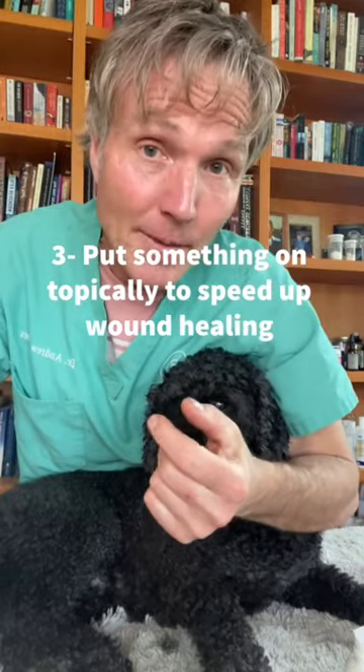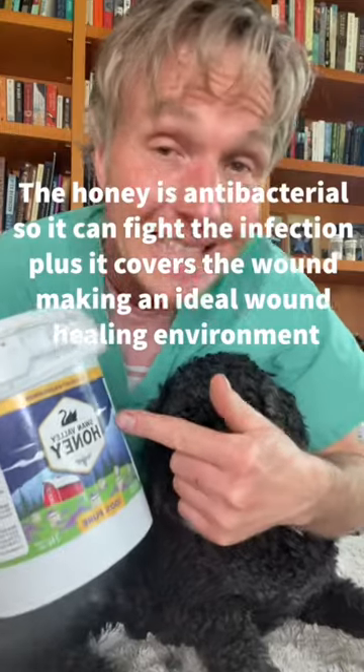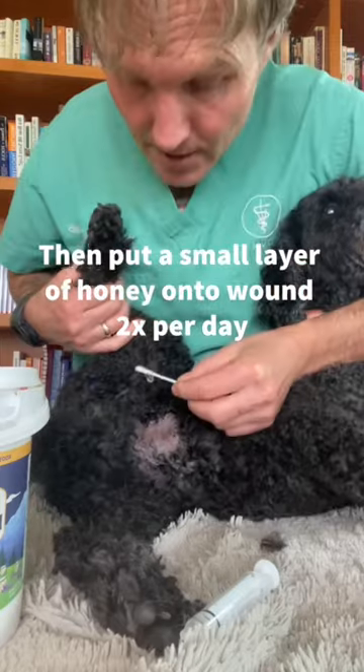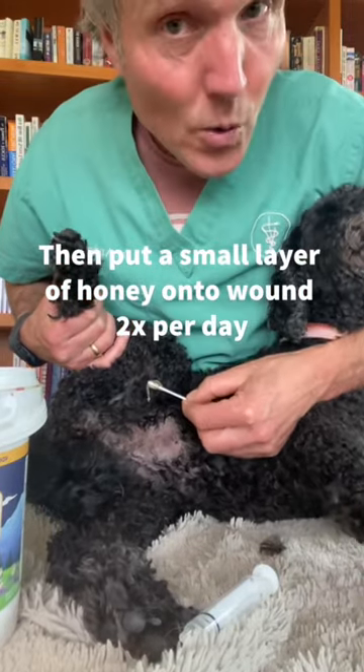Step three is putting something on topically to speed up wound healing. Honey is ideal. The honey is antibacterial so it can fight infection, plus it covers the wound making an ideal wound healing environment. You're then just putting a small layer of honey onto that affected wound twice a day.